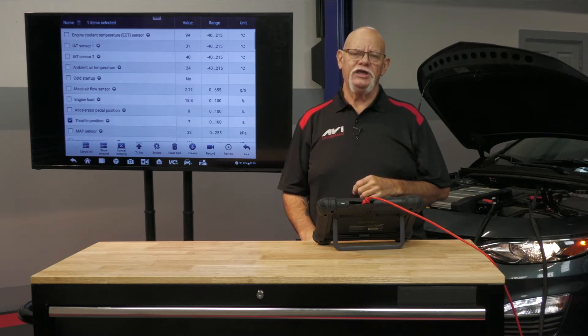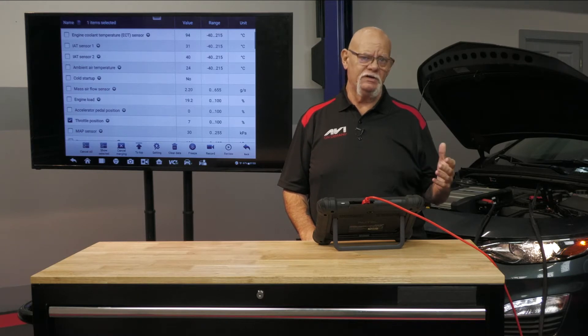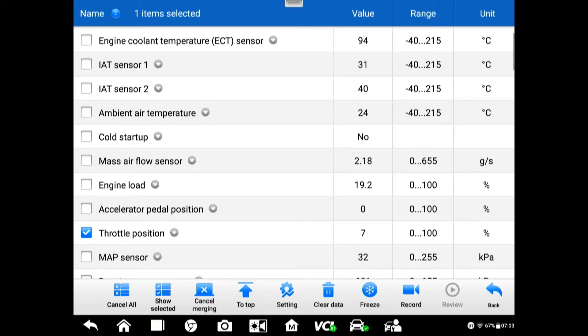For example, if this vehicle is naturally aspirated, we're at 30 at idle. We know that at wide open throttle without a turbocharger we're going to be 100. Look at that scale — that's 70 numbers. That's a lot better resolution when we're watching for a pinpoint area that may have a problem.